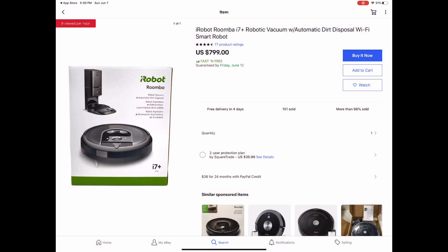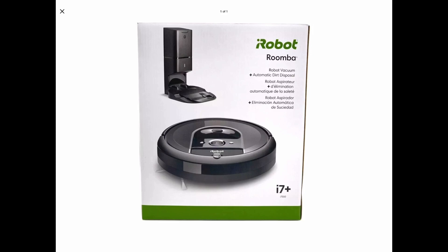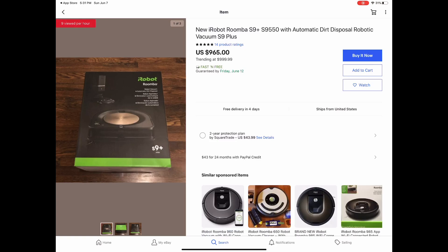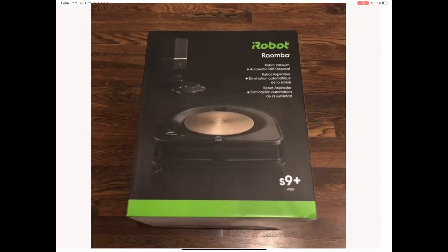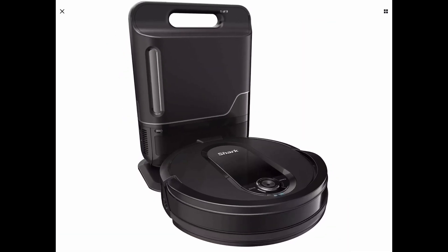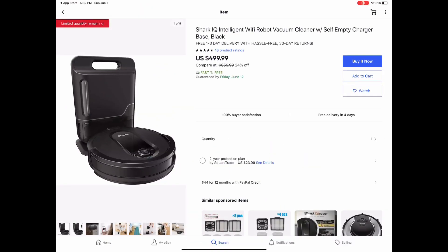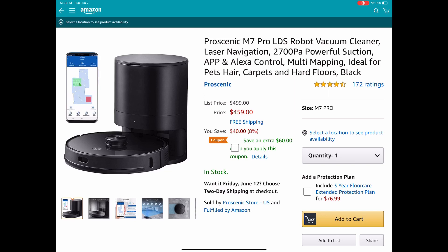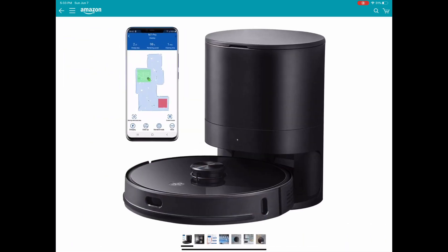At the end of the video I want to show you some pricing. Right now the i7 Plus is $799 — they were on sale for $699 a few months back, and that's the best deal you can get. The S9 Plus is out of stock, but at $965 you're talking about two to three hundred dollars more — I don't think it's quite worth the extra money. The Shark IQ is about $500 brand new; I just don't like this vacuum. If it had an actual dirt sensor that would change everything. The Proscenic M7 Pro is only $100 but you get what you pay for — I don't like the dirt bin whatsoever.